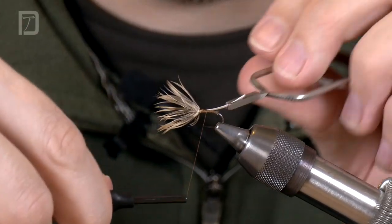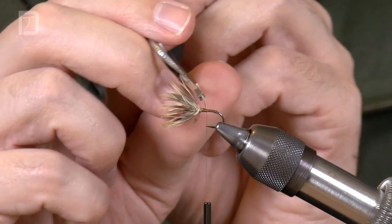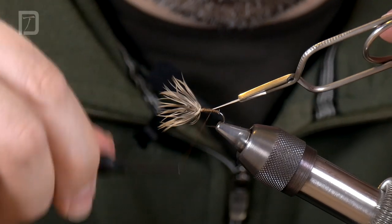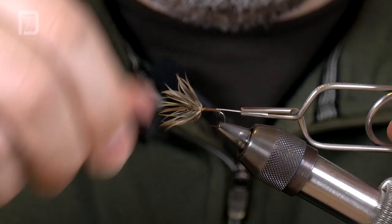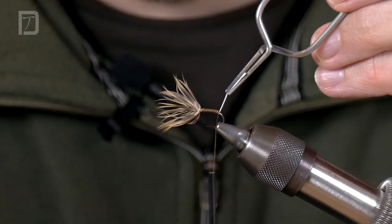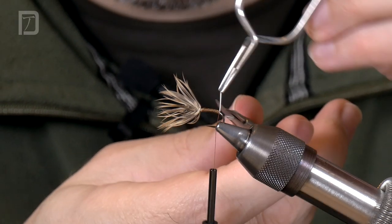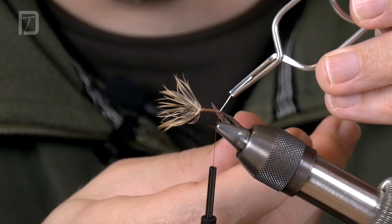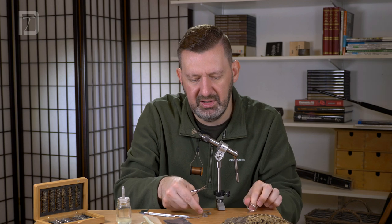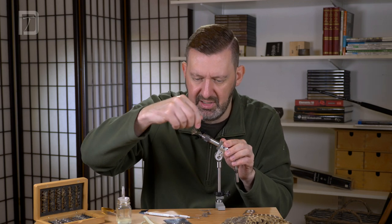As I'm tying off the stem I'm slowly rotating around until it's facing back down the fly. We can use that stem just to give the fly a bit of extra mass. If you've never used pheasant before, don't try and snap it — it is pretty tenacious. Quite often you can end up pulling the fly out of the vise before it snaps.